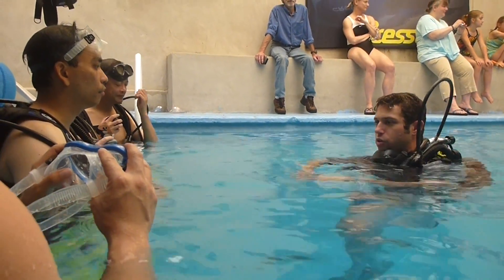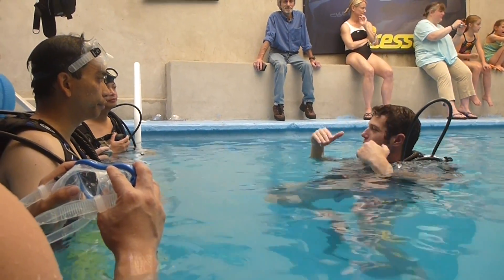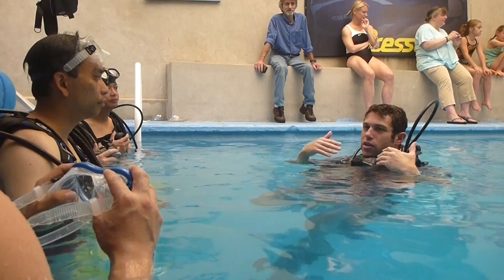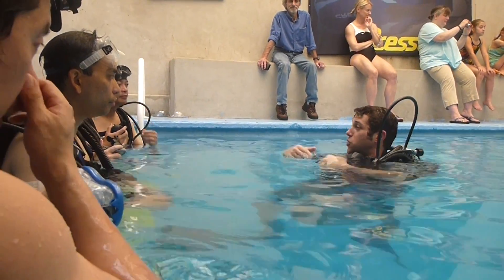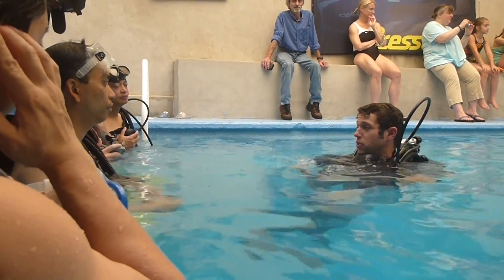With scuba, we go down to a certain depth, and it's not like swimming — you're not going to be hopping up and down really quickly. You're not going to be at the bottom swimming around and shoot up to zero feet, to nine feet, to zero feet, to nine feet.